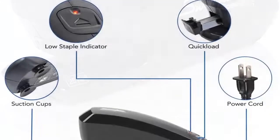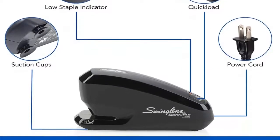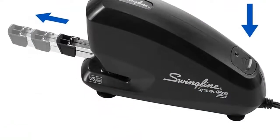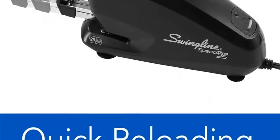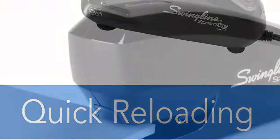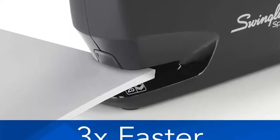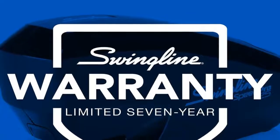Three times faster — Speed Pro certainly lives up to its name, stapling 3x faster than standard electric staplers. Allows for easy reloading: a quick-load front magazine ejects with the press of a button. Secures 25 sheets at once, and is compatible with Swingline standard staples or SF4 premium staples. A low staple indicator lets you know when it's time for a refill. The sturdy black stapler features suction cups on the base to stay firmly in place, and a slim staple remover for easy, stress-free use.